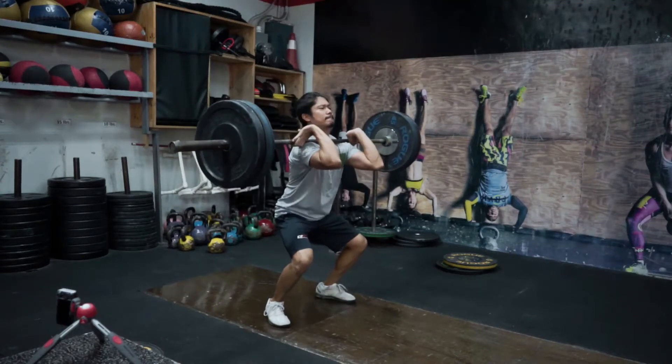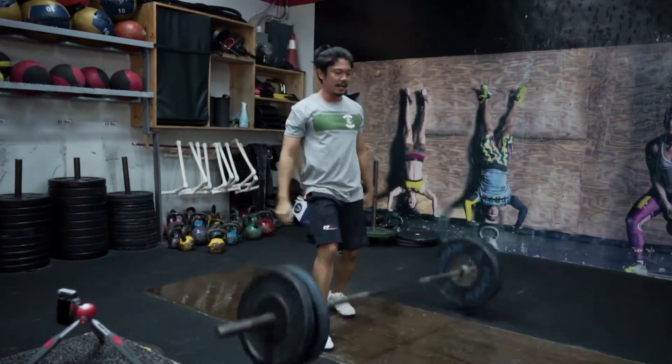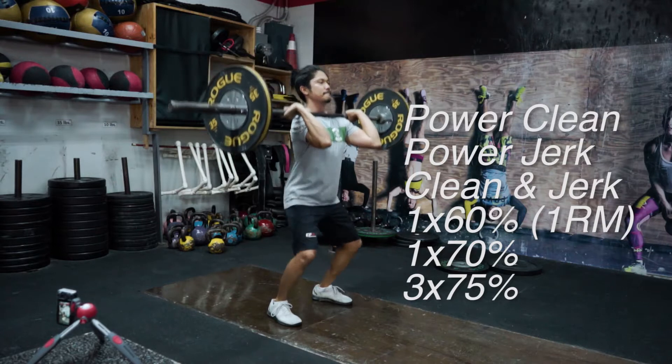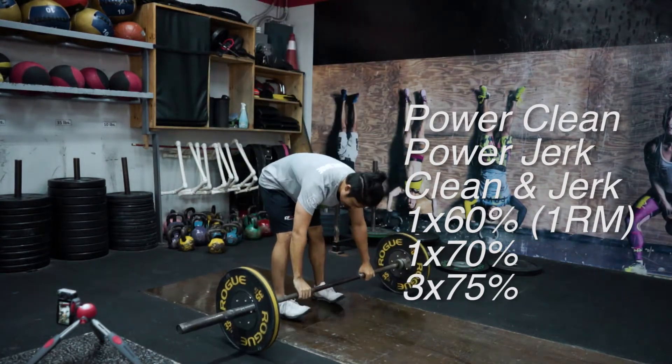Hey guys, in preparation for Weightlifting Wednesday, I present to you a new series called Technique Tuesday. In this late episode of Technique Tuesday, we are working on a clean complex, starting off with a power clean, hitting a power jerk, setting the barbell down, and then hitting a clean and jerk.